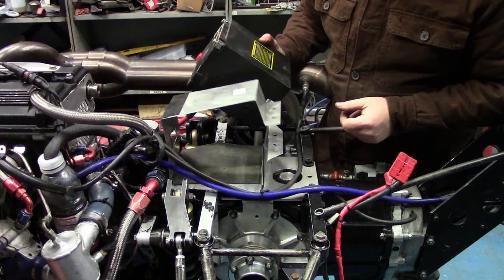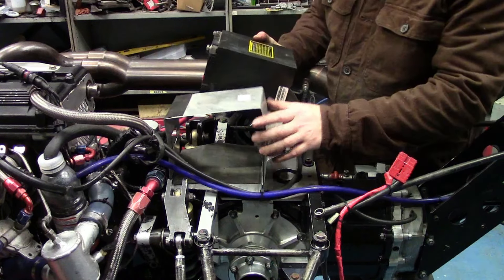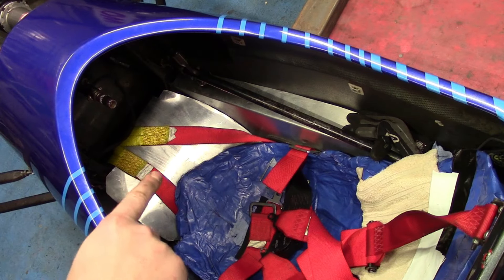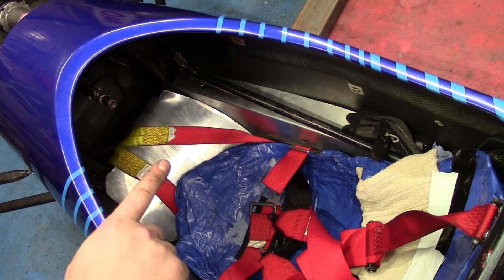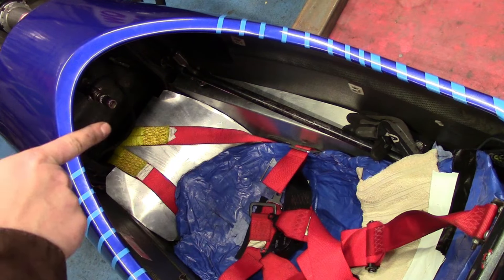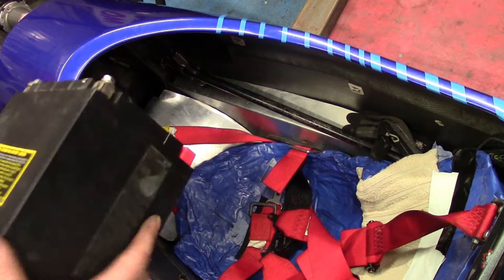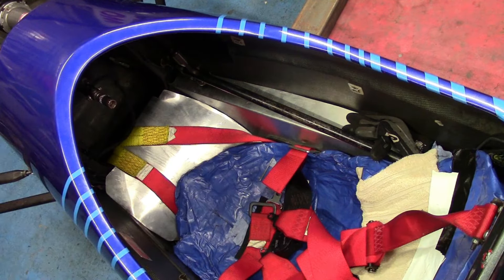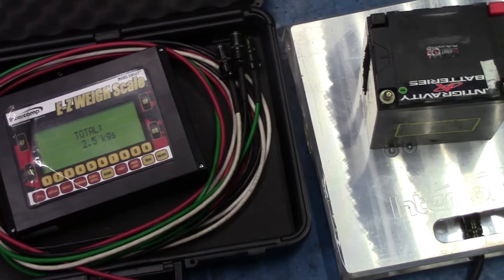This battery is a bit big and ugly for sitting in here but I don't really have anywhere else to put it in the car. Usually you put the battery in here, but that's where I have my fire extinguisher. I could put the battery up front — there's a little bulkhead there — but it's a bit big and tall and it sticks into the backs of my legs, which is a bit uncomfortable. So that's why I said I'd stick it back here on top of the gearbox.